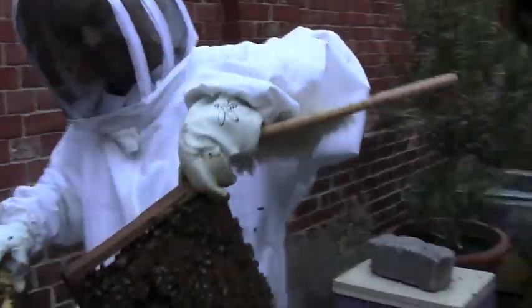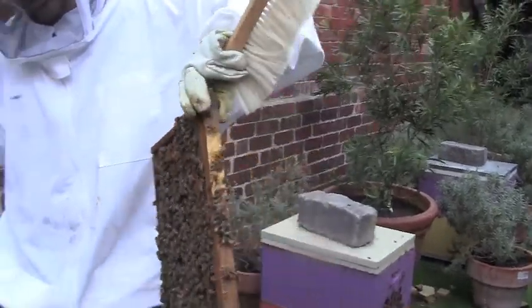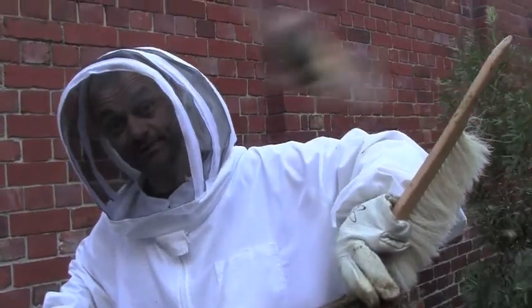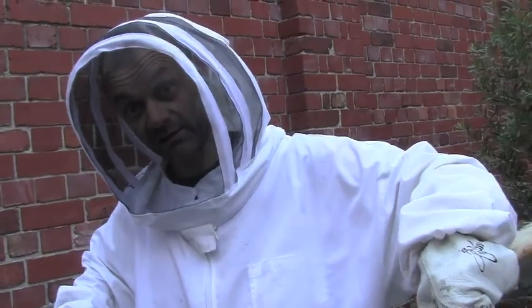In spring and summer bees really like new frames, and queens like new ones to lay in. So you might chuck a couple of fresh ones in here, then just rotate these up to the brood box and take the honey off. We've got a full box of honey on there as well.